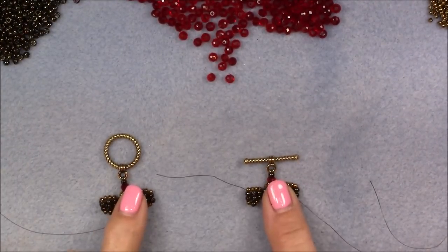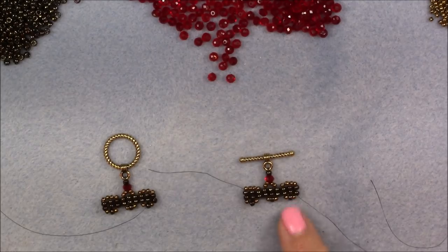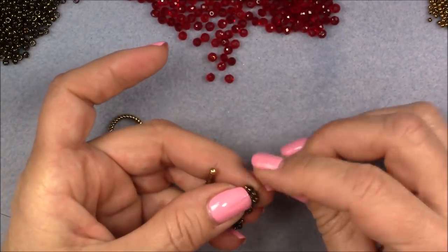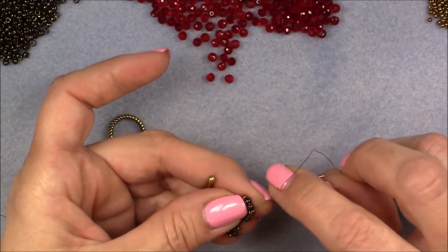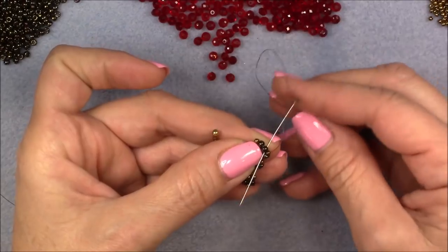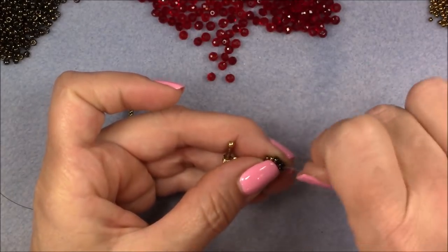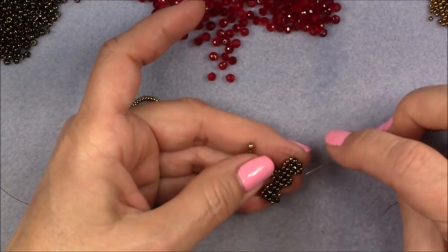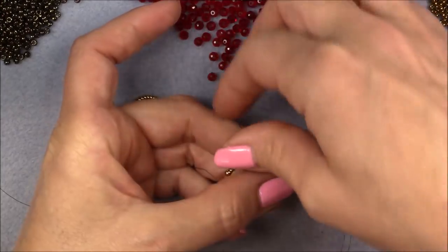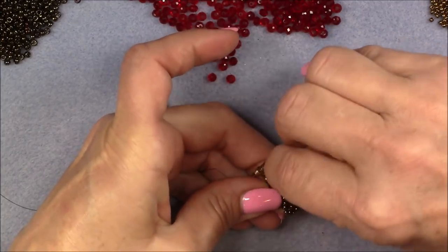Make the second half of your clasping component and we will be back. Now I have made my second half of my clasping just like the first half. If you did it exactly the way I showed you, you should be coming out of the corner here when you finish. We're going to tie a knot right in the corner between the 8/0 and the 11/0 on the thread bridge. Then sew back through a couple of these 8/0s here — just up and down through the sets.